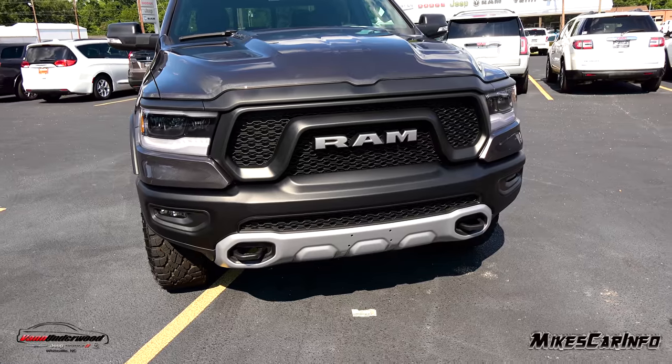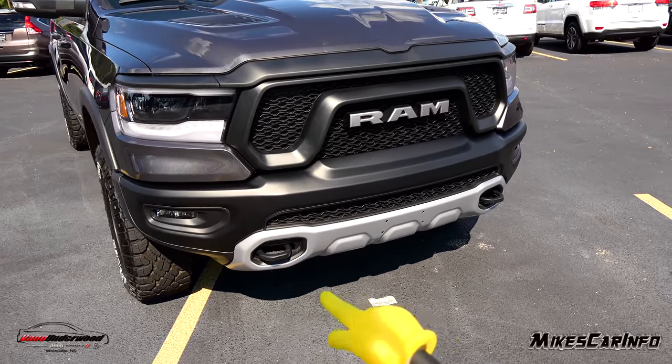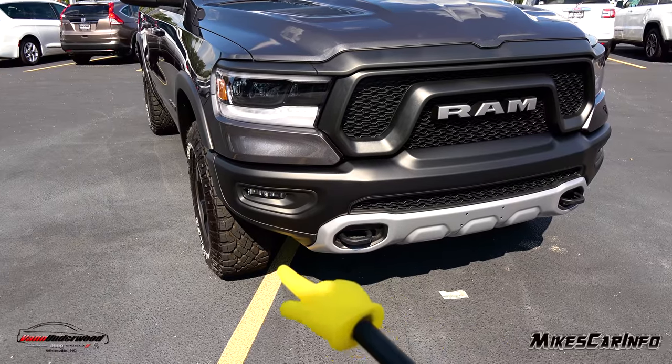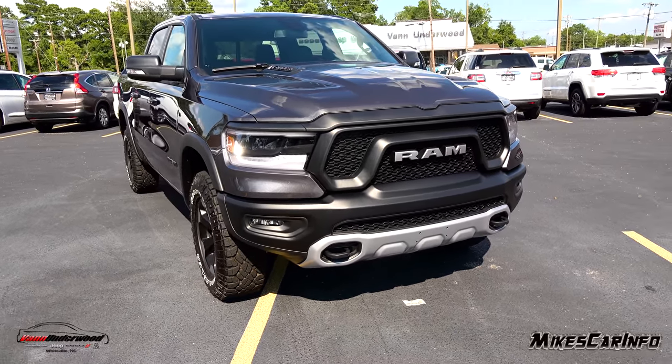Some 2019 Ram 1500s have the active air dam that extends down at the bottom, but this one does not. My assumption is they're trying to get a really nice approach angle since this is an off-road focused vehicle.